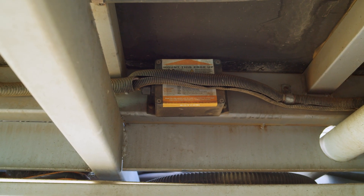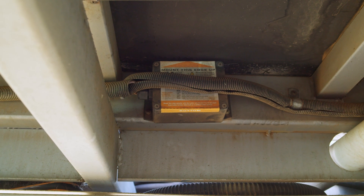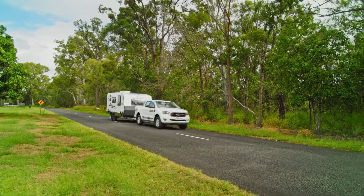Amazing. You never know what lies around the bend, but the ESC gives you great peace of mind. The ESC control box is installed on the trailer under the caravan floor just behind the axle. It is then connected to the caravan's electric brakes.